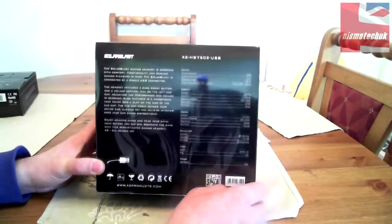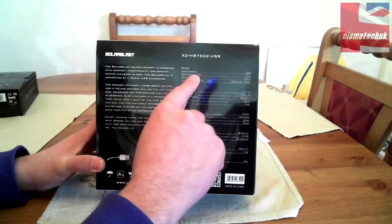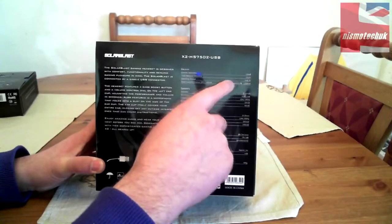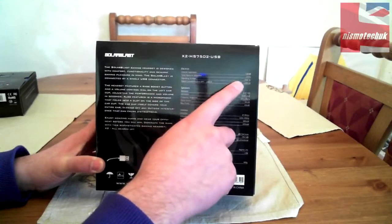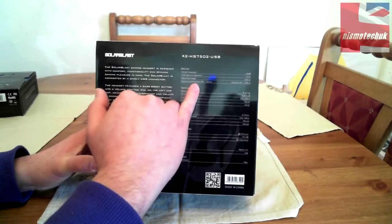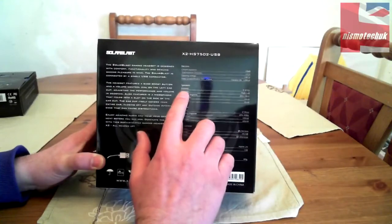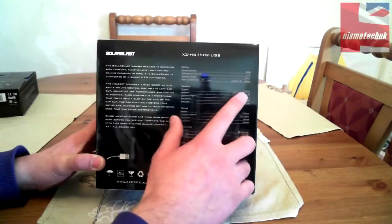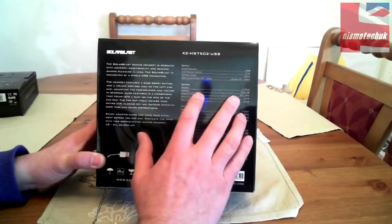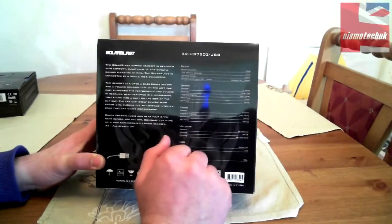The specifications: channel separation is 60 decibels, total harmonic distortion is 0.1%, operating voltage is USB 5 volts, rated current with vibration off is 50 milliamps, vibration on is 200 milliamps. Speaker diameter is 40mm, sensitivity is 95 decibels plus or minus 3 decibels, frequency response is 20Hz to 20kHz, rated power is 10 milliwatts, max power is 40 milliwatts.